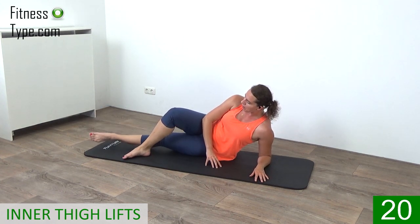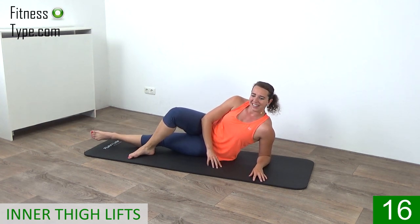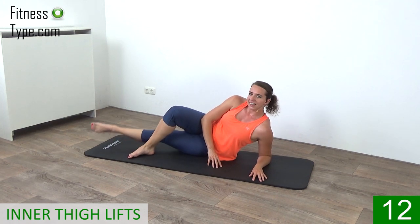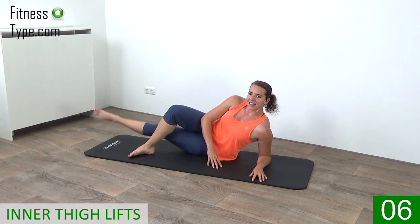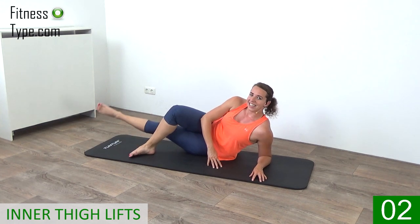20 seconds left, just keep on lifting. Up, up, up. Work your inner thigh. Final seconds, and that's it.